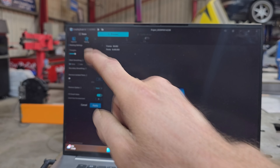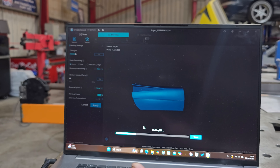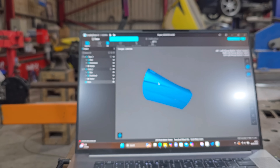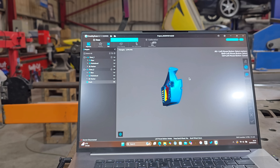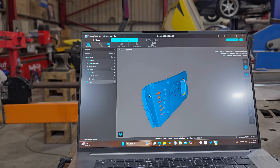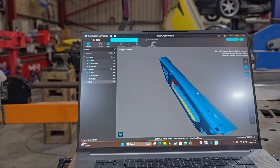Next, click on Meshing and wait for the process to complete. And there we have it — a fully meshed 3D model of the door. From here we can edit, fine-tune, and do whatever we need to do to it.